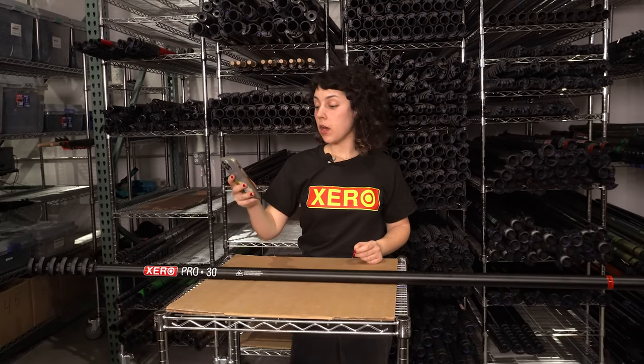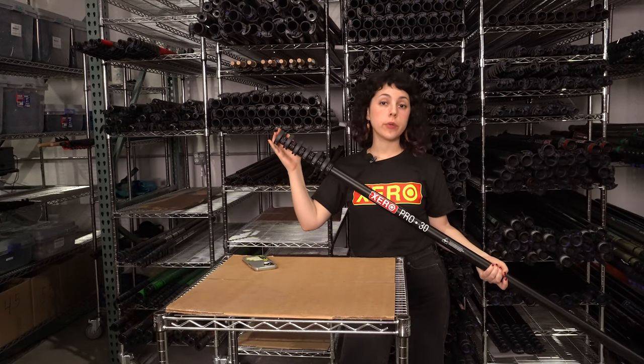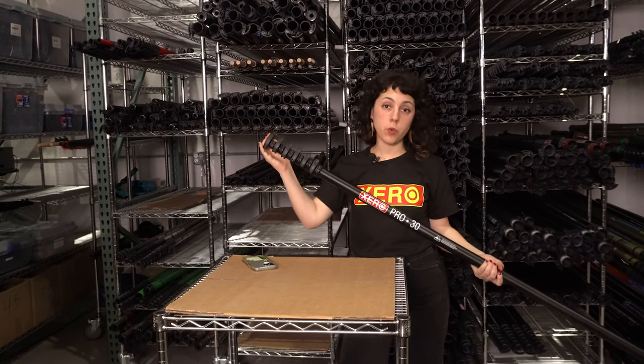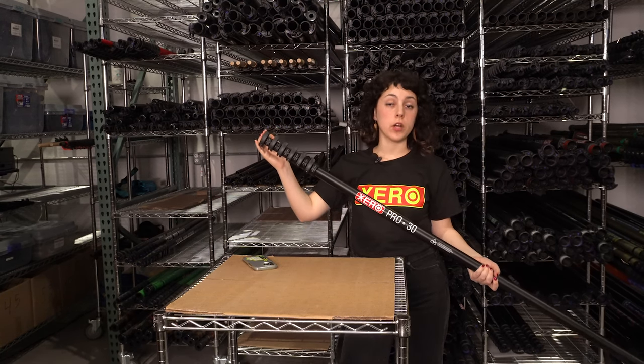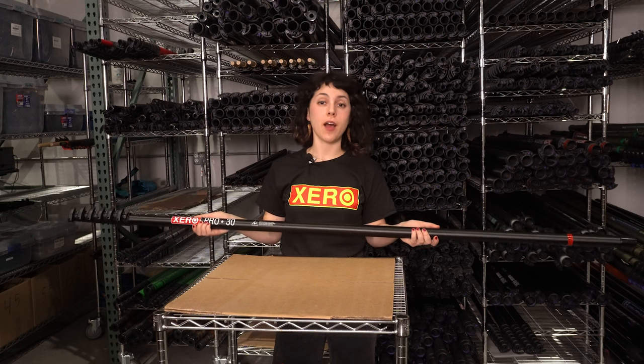Our final question for today's video is: are the replacement clamps expensive? All sizes of these clamps are going to be approximately $11 each, so these are pretty affordable when you need to make a repair on your pole. Thank you guys so much for watching, and if you have any further questions, head on over to windowcleaner.com.